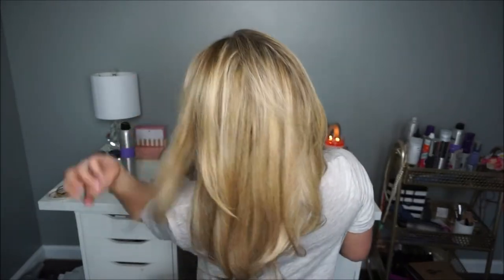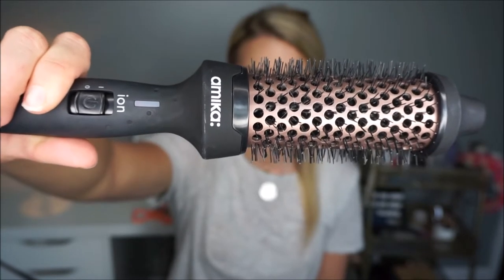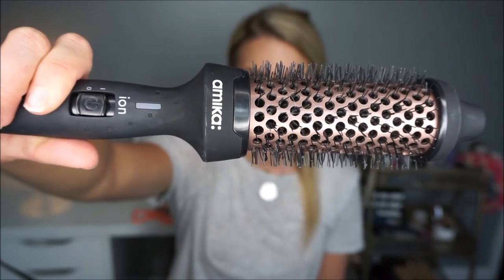Hey everyone, today I'm going to be showing y'all how to get this blown out look without a blow dryer or even hot air for that matter, in a fraction of the time. To achieve this look I'm going to be using the Amika Bombshell Blowout Thermal Brush, which allows you to get a bombshell blowout without the hassle of a blow dryer.